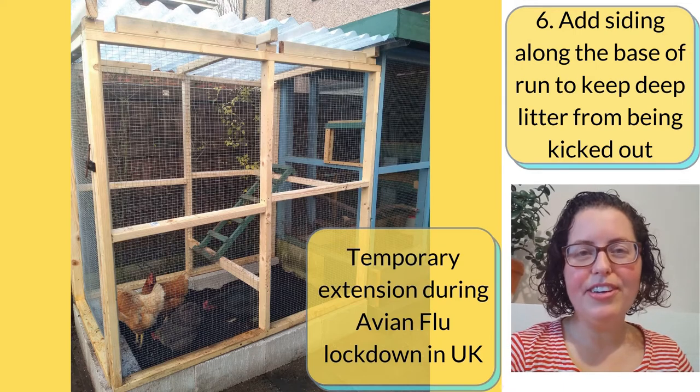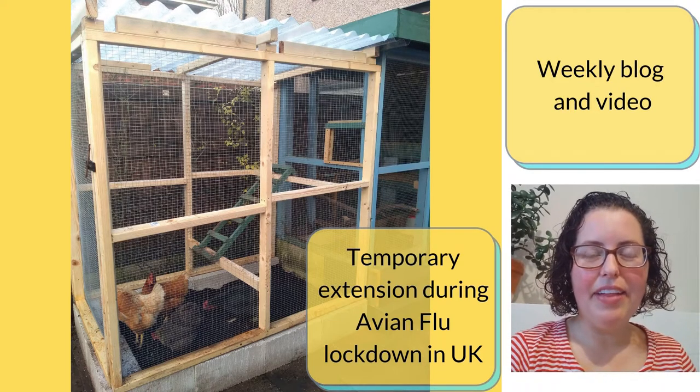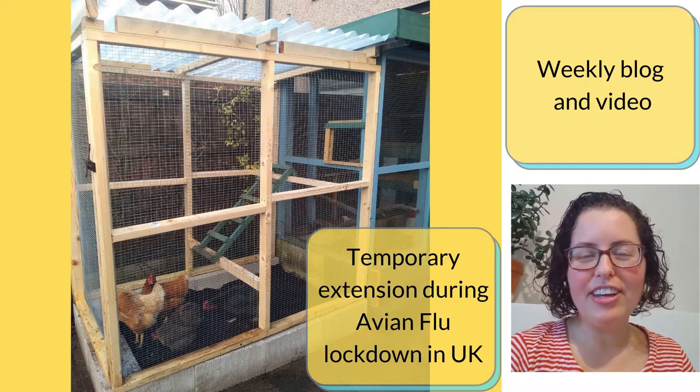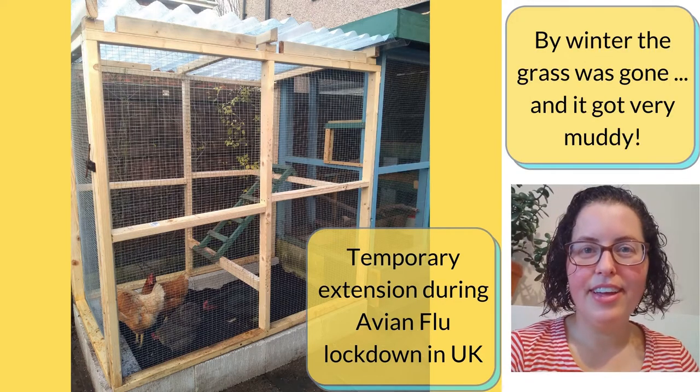Deeper, loose material will stay drier than a thin layer. I'm Beth from Garden City Chickens Weekly. I write a blog and make a video about keeping backyard chickens in my little garden in the United Kingdom.